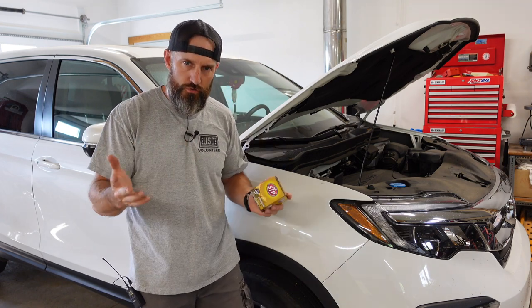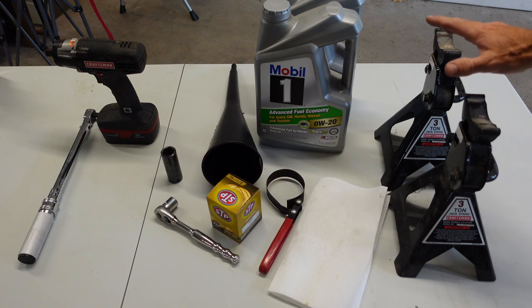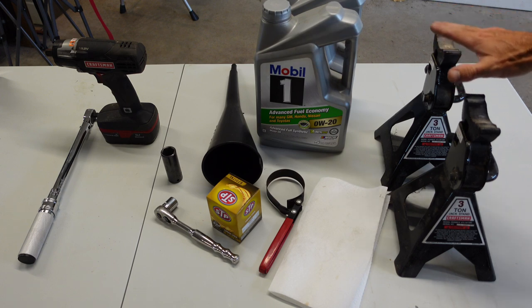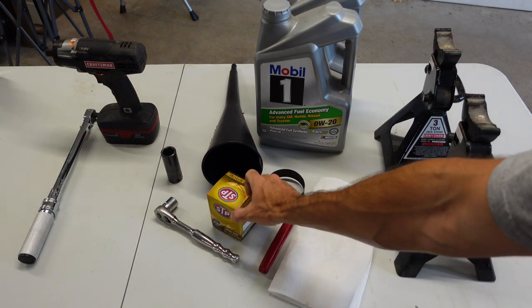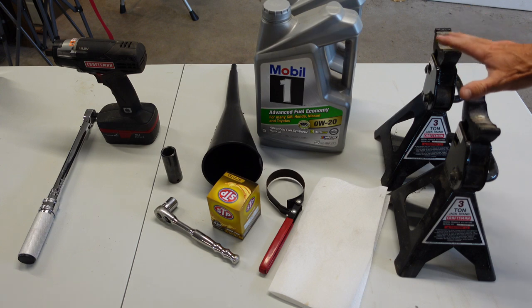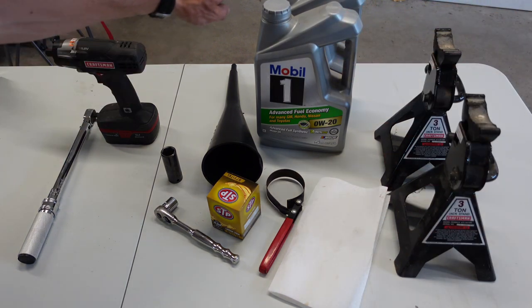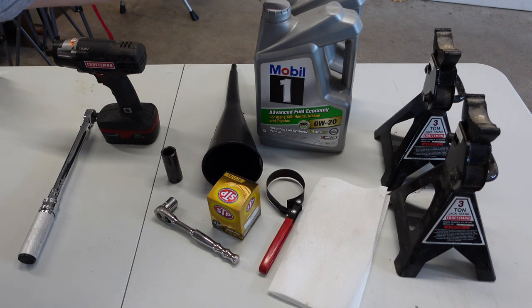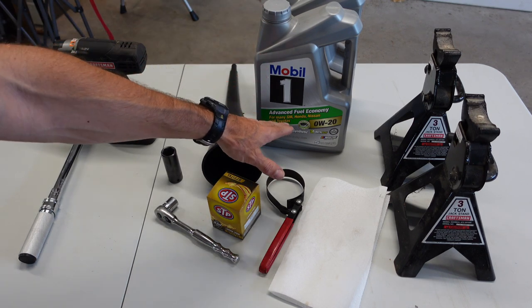First, I'm gonna show you all the tools I'm gonna use. I'm gonna end up putting my car up on jack stands. You may be able to just turn the tire and jack it up a little bit, but I'm gonna end up putting it up on jack stands and taking one of the tires off. I'm gonna use two jack stands, and it does take 5.7 quarts. I got two five-quart containers. You could just go get one five-quart and then just buy one extra quart of 0W-20.